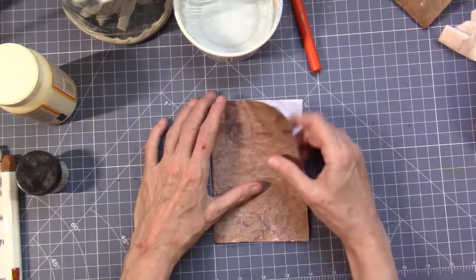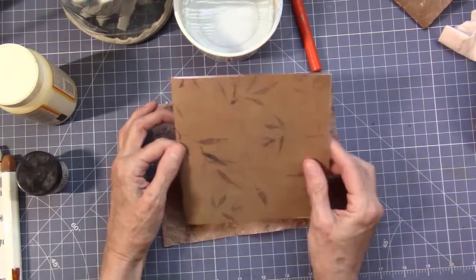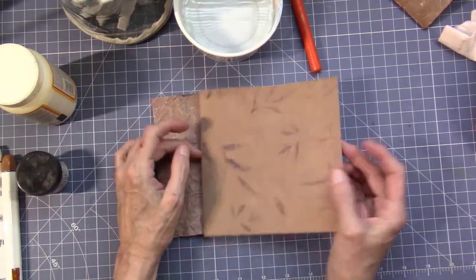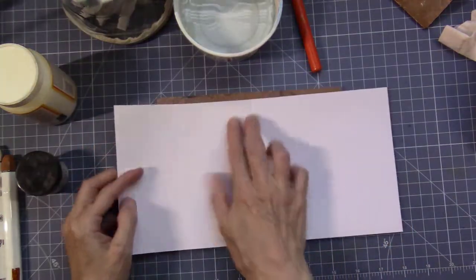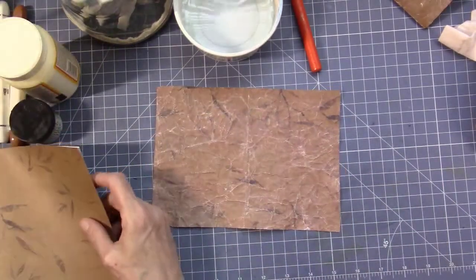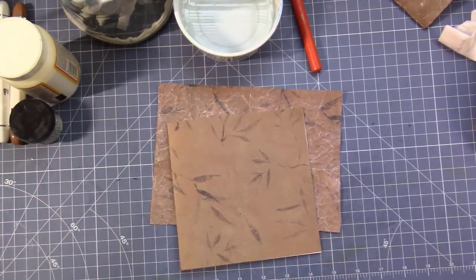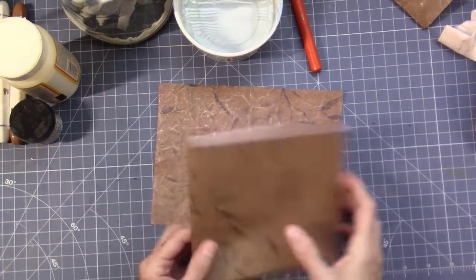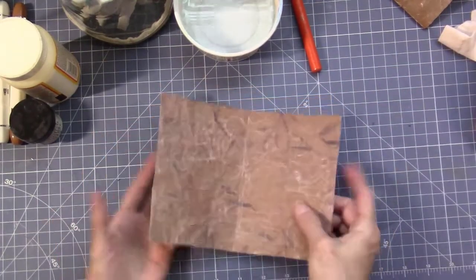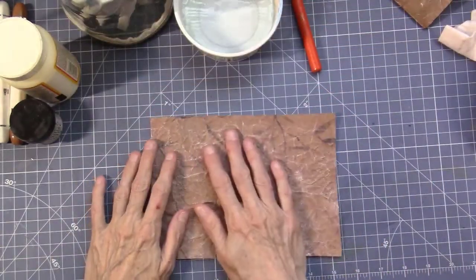So what I did was, I took the piece of paper — it's 12 by 12 — and I cut it down, cut it in half. So now it's six by six. And what I did was, I crumpled it up, as you can see.